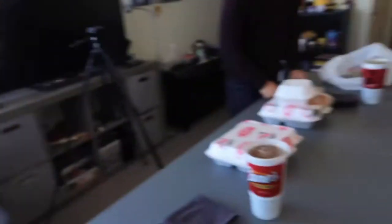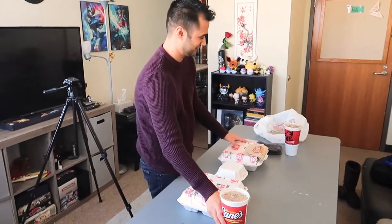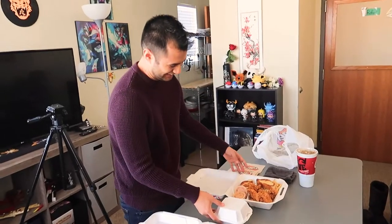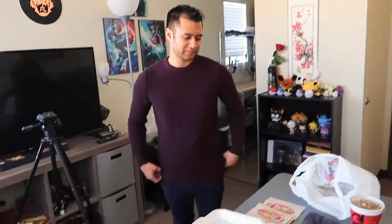Today we decided to do something new and we're going to be doing a mukbang of Raising Cane's chicken. We're setting up right now and we don't really know how to set up a mukbang type of situation because we've never done this before. We're deciding whether or not to sit on the futon or set up chairs. They need to know the process of how we set up YouTube videos or at least how you do it. Because don't they do it in actual mukbang videos where the table is a bit higher than them?